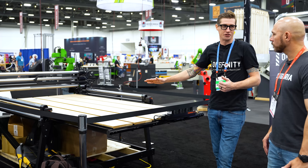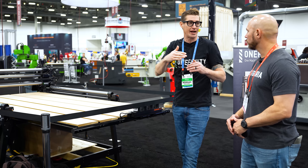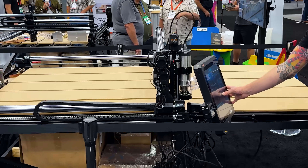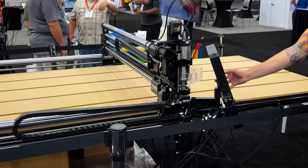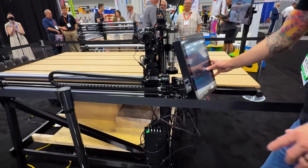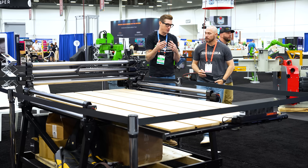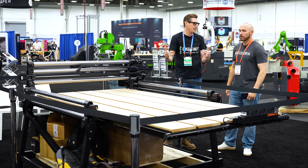The bed itself actually moves when it reaches the point in the code where it finishes one tile and needs to move to the next. This is the first CNC where the bed actually moves in tandem with the rails. A ton of people already have this 4x4 machine, so without having to buy a whole new machine, you can buy this table, add it onto the machine you already have, and get a full 4x8 capacity.